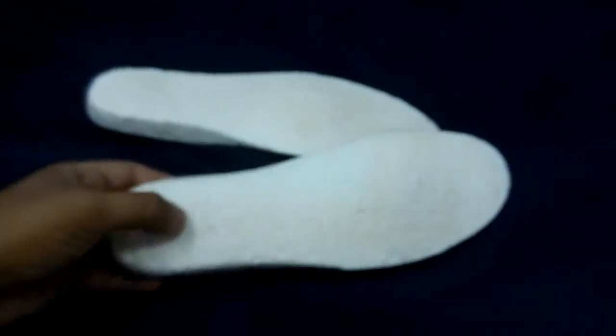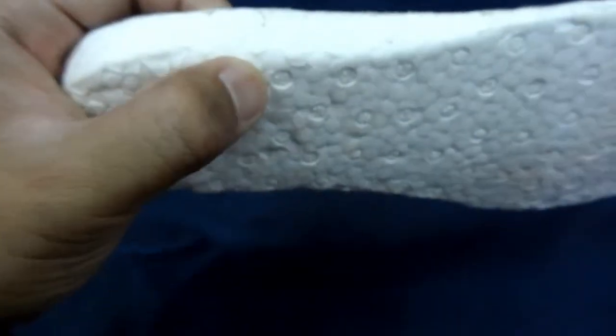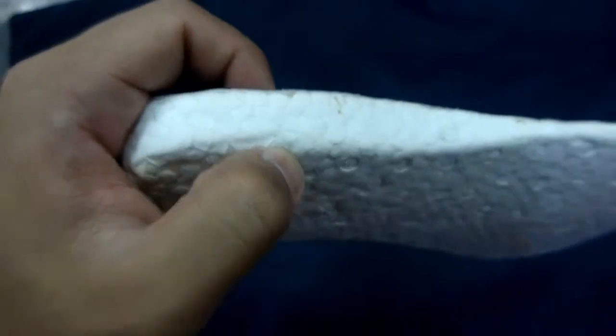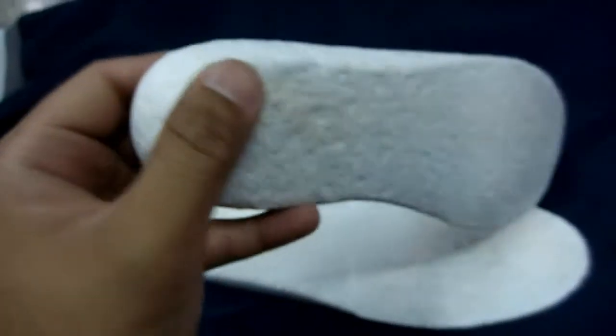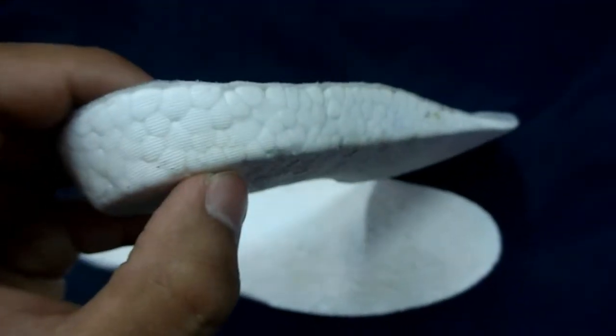Whenever I pinch it, it's really soft. I can feel the energy return — this will be amazing when I put this inside any shoe. I can't wait to try this.